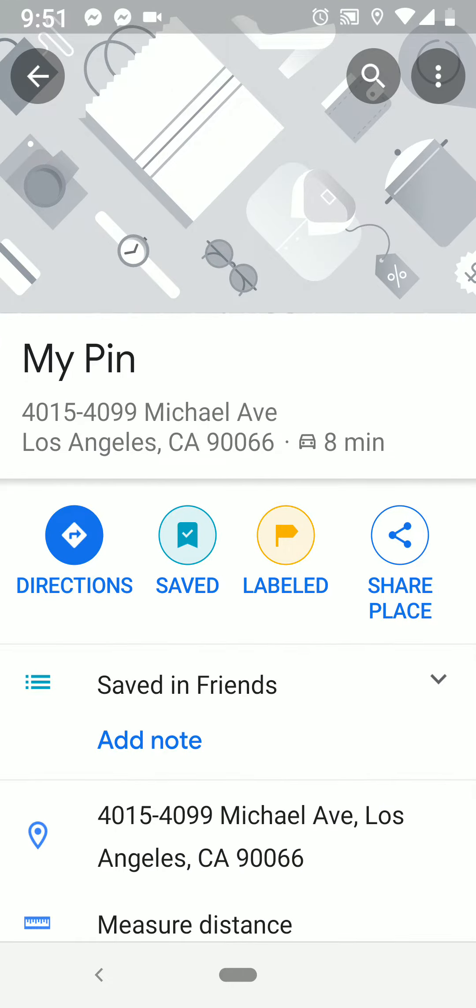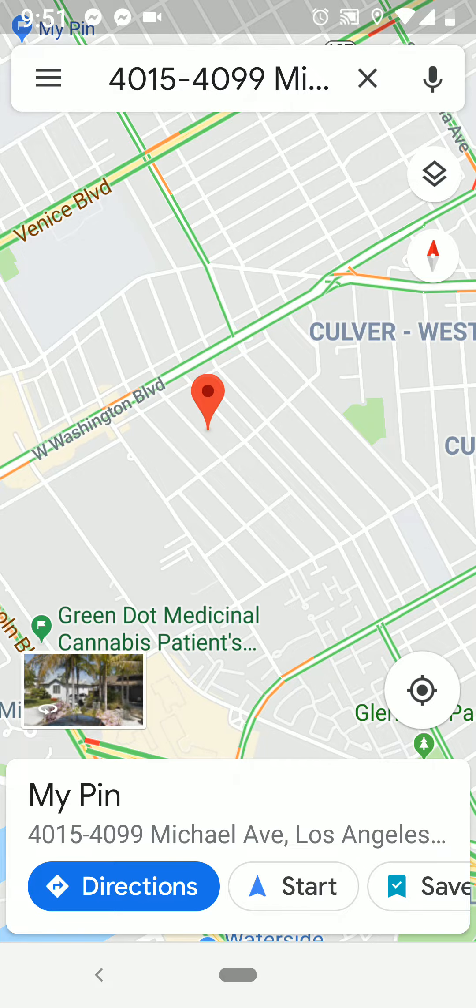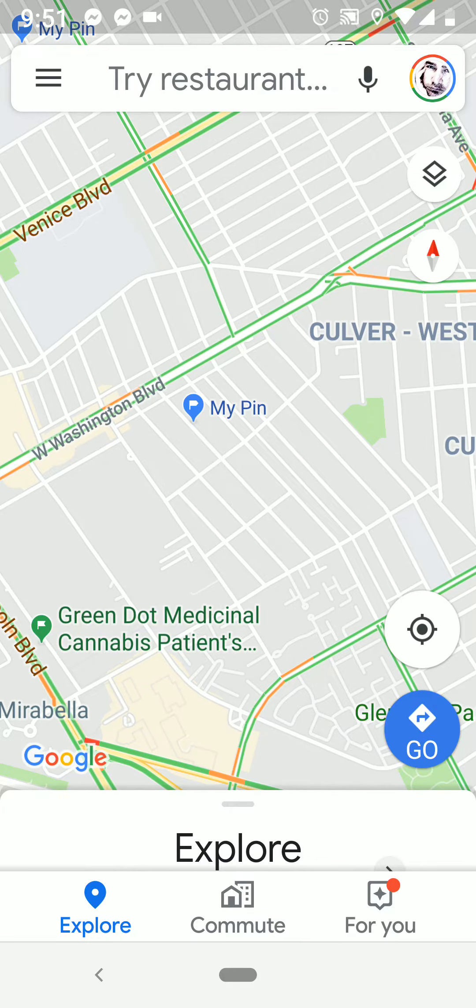And now you see it's my pen and the address. Now go ahead and hit back on the top left. And you see your map with your pin. Now click anywhere on that map and you'll see you have a pin labeled my pen.